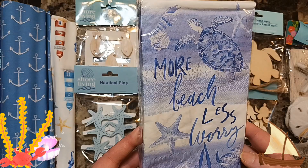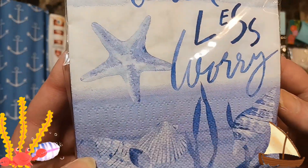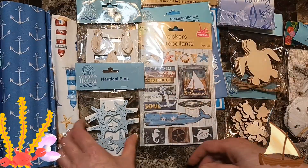Napkins — 'More Beach Less Worry.' I'll give you a close-up. There's a turtle on it.